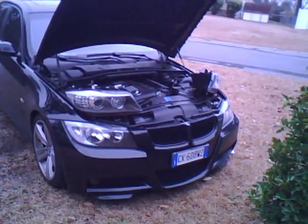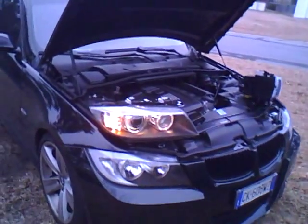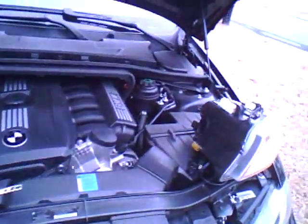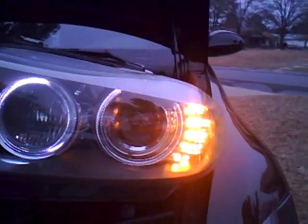So here we go, we'll go with the auto unlock. See, everything comes on, functioning right. That's the stock corona ring, and this is how JP Thunder looks. It's hard to see because it's light out — I'll take a couple pictures at night tonight.